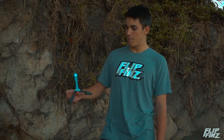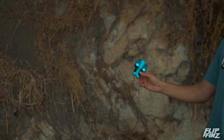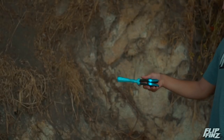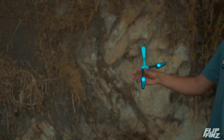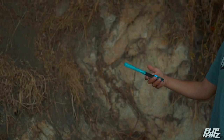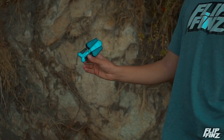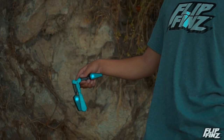Hey guys, I'm Tristan and today we're going to be learning the basic aerial with the Flip Fins. Let's get started. We're going to start just like a thumb rollover — you're going to throw it, and when you catch it...